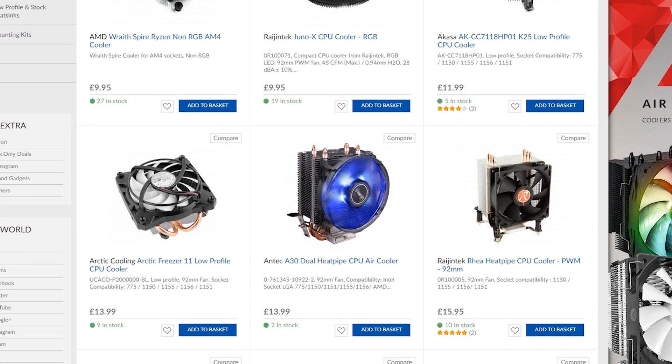I've got three budget coolers for you today, which I've decided to go for between a £10 and £25 price range, and we're going to benchmark them all against the Intel stock cooler. I'm going to show you some installs as well for all of the coolers, and I'm going to be giving the winning CPU cooler away, so make sure you check that out at the end of the video.